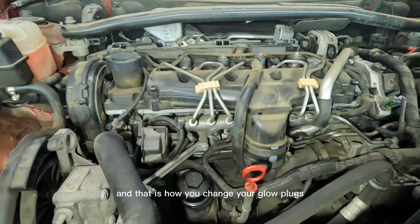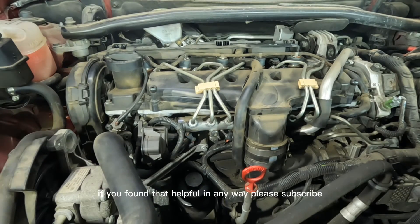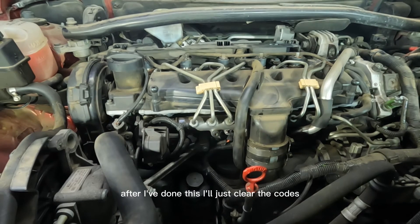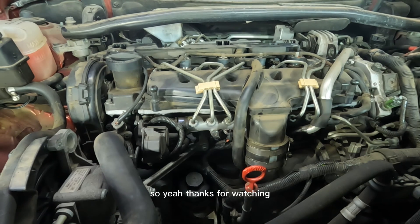And that is how you change your glow plugs on your D5 engine — could be a Volvo XC90 or whatever they come in. If you found that helpful in any way, please subscribe and like this video. After this I'll just clear the codes, go on a road test to make sure it's fine — but I'm 100% sure that's going to cure it. Thanks for watching, see you soon.